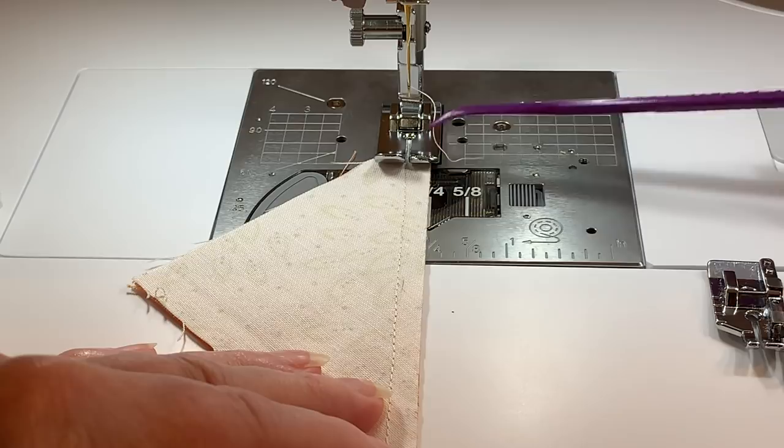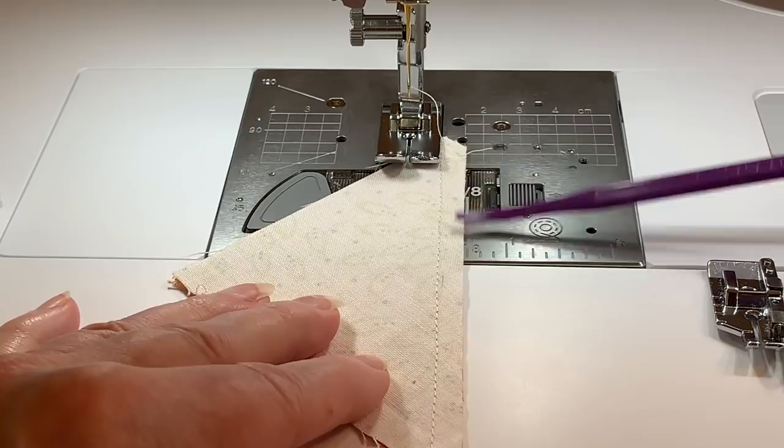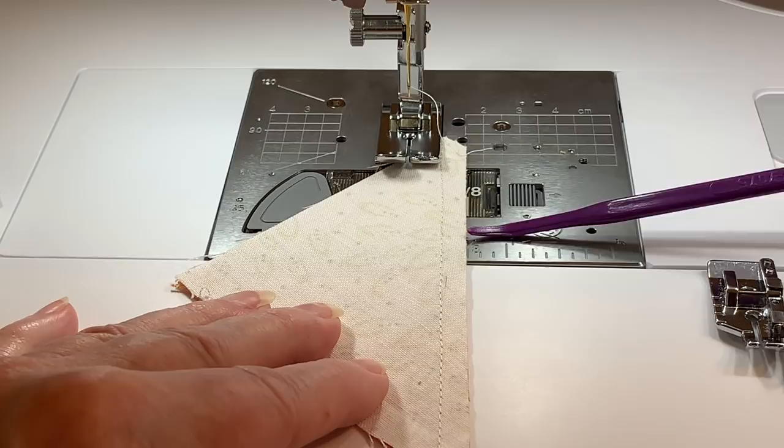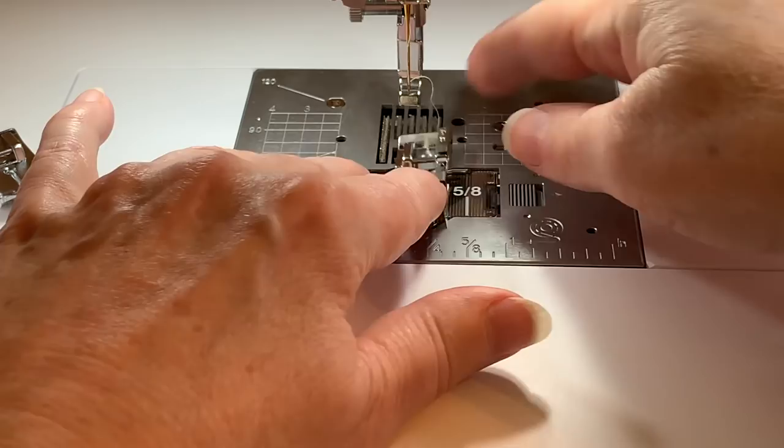You need to follow the third toe mark on the foot — not the edge of the foot — and that's why this is not my preference for piecing. Now if I was going to use this for sewing garments with a 5/8 inch seam, this is great because I'm going to follow the markings on my stitch plate along with the lines on the bobbin cover.